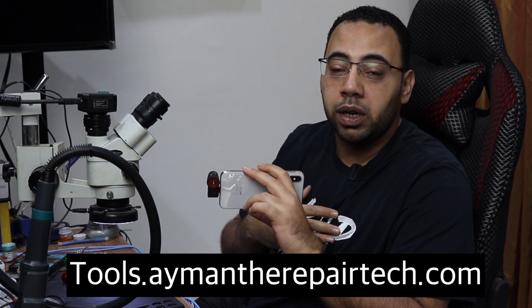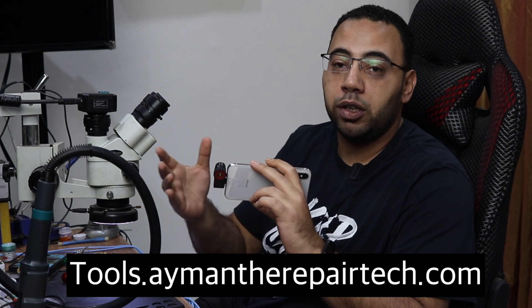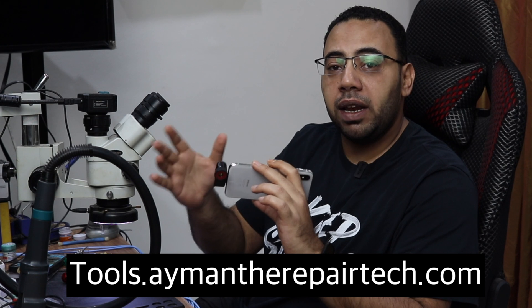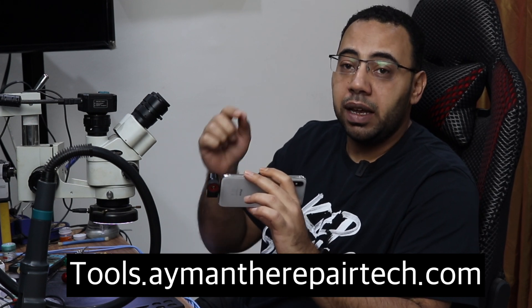You will find my free tool guide on my website — people ask me most of the time which hot air station and which thermal camera I recommend. I've put all the links to buy those tools from Amazon and AliExpress on that website.